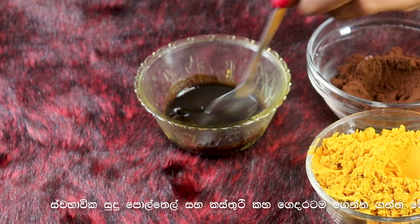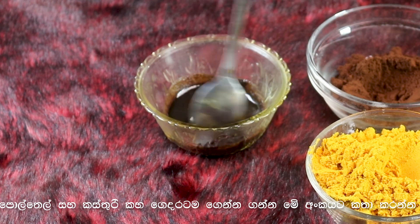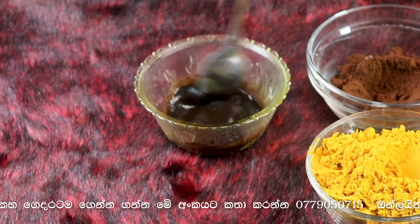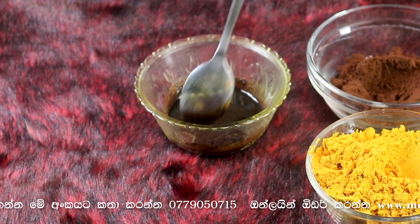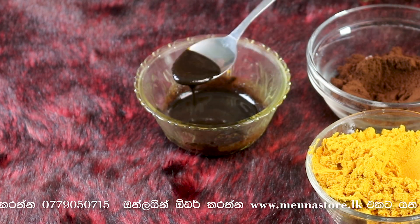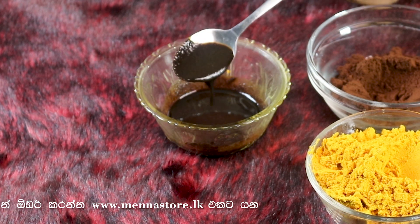Then you can mix it in the pot. You can add the pot and roll it out. When you want the pot, you can add the pot, and you can add more pot.